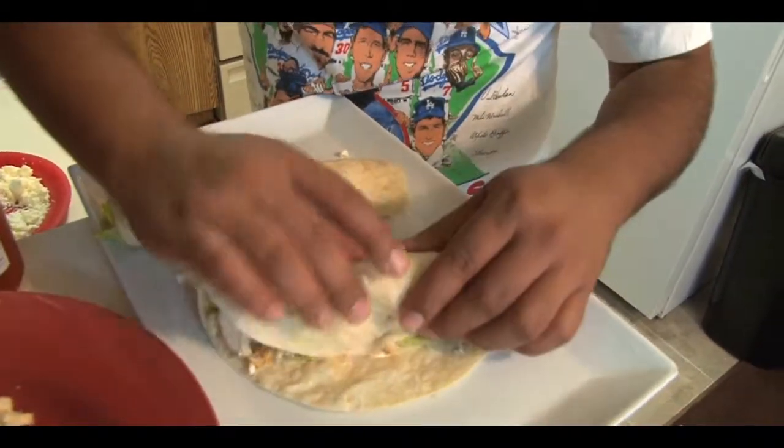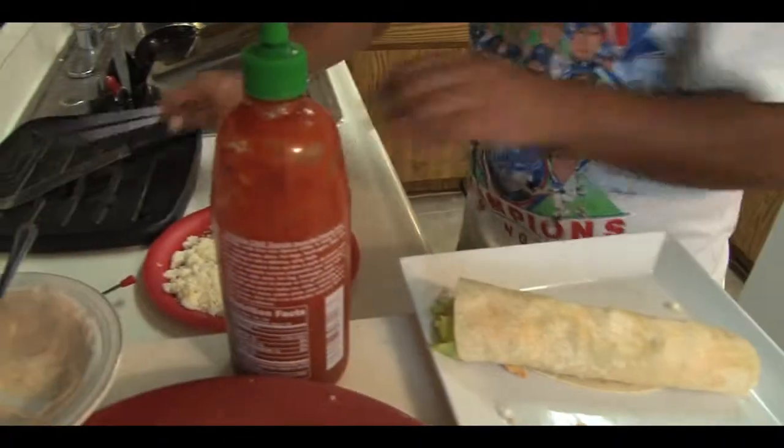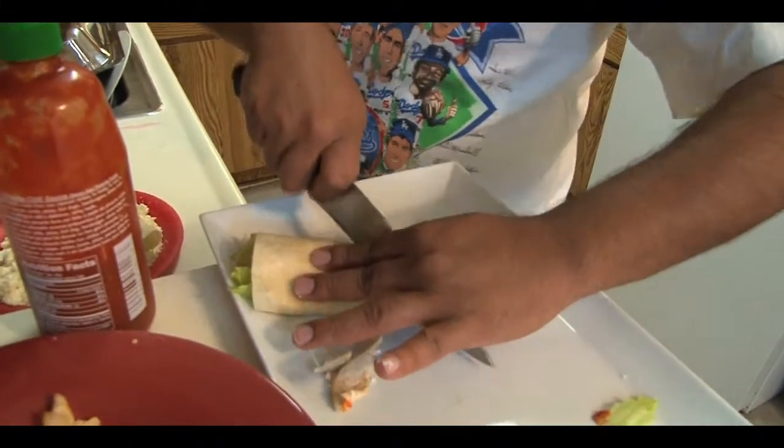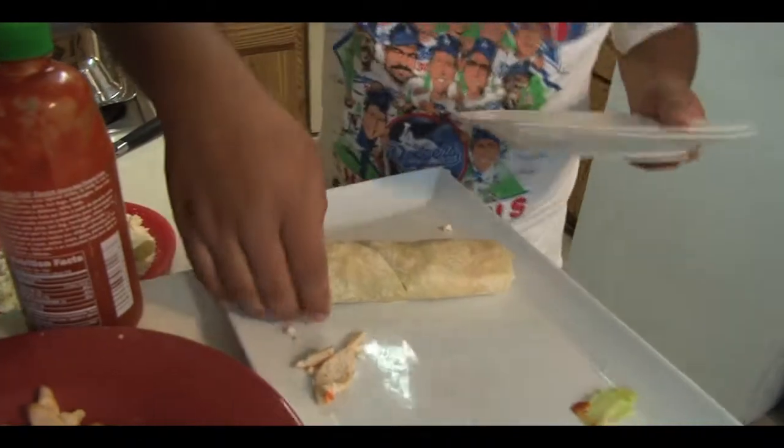Just wrap them up, folks — that easy. Once you get to that point, if you want to entertain somebody, cut it in half and grab yourself a plate.